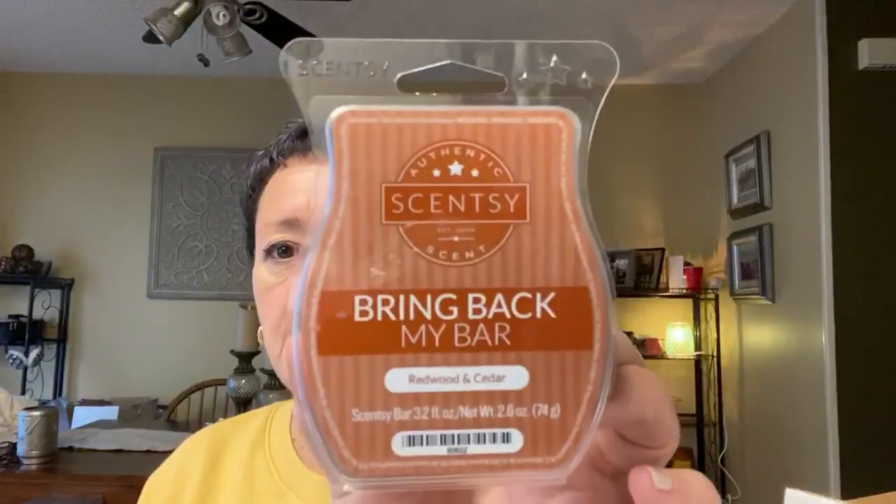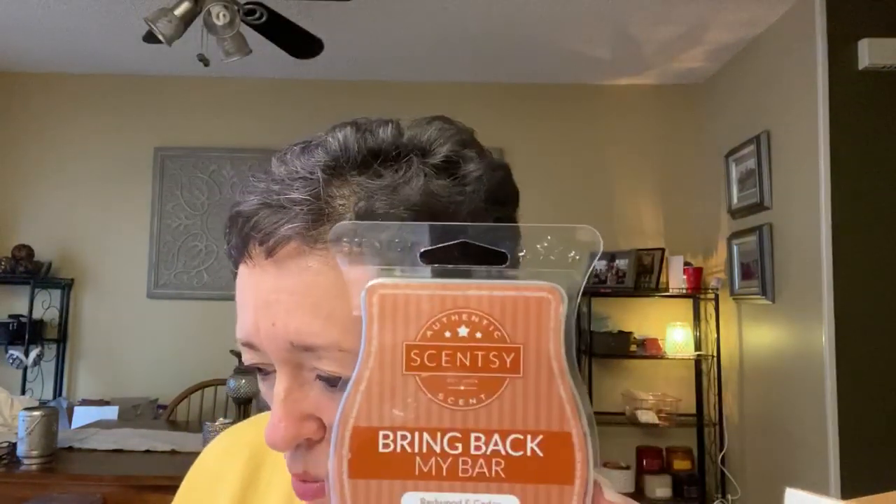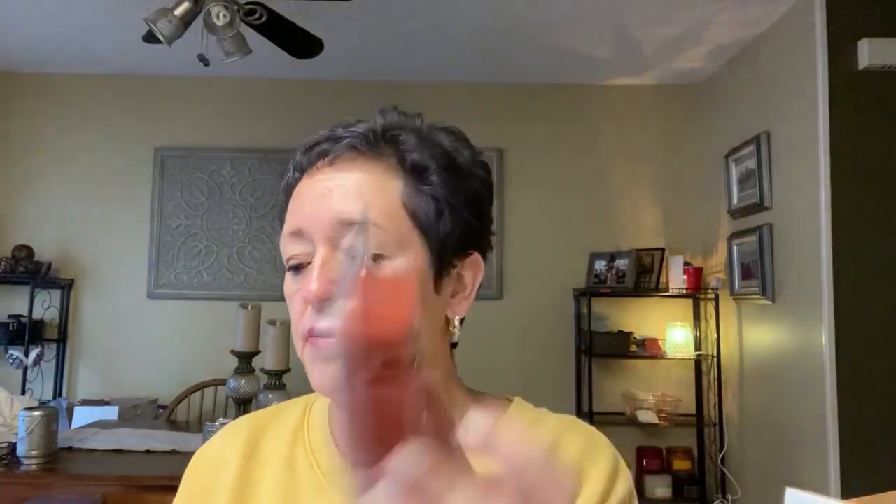The next one is Redwood and Cedar. This is a reddish-brown wax. The description says: a fresh scent with texture and warmth reminiscent of a cedar closet. I am getting a wood note — I guess that's cedar. It's definitely woodsy. Maybe I'm not sure where exactly I would melt this; I don't have any walk-in closets.